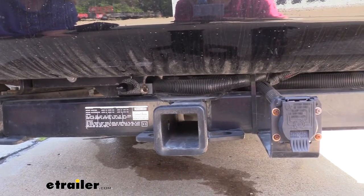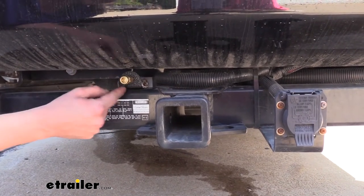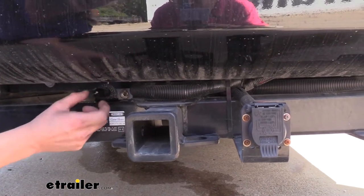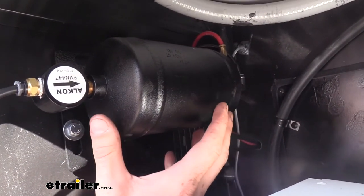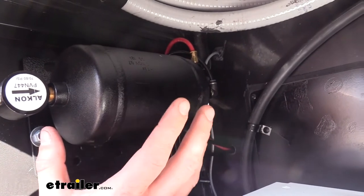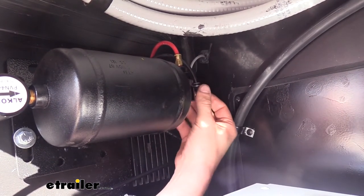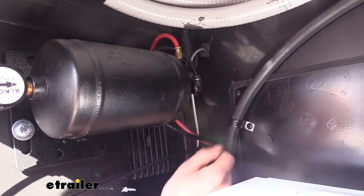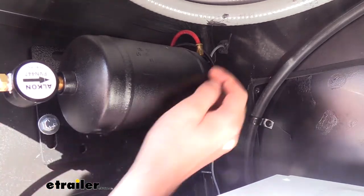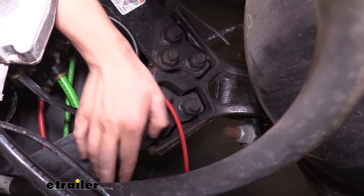We'll now move on to the RV side of the installation. On your RV we need to mount our air tank and our female fitting. We mounted the female connect fitting on our hitch using a couple of self-tapping screws. On the backside of our female fitting we route an airline hose over to where we've mounted our air tank. We've mounted our air tank in one of our rear side compartments — you can mount your tank wherever you'd like, but somewhere out of the way and protected from damage is ideal. The airline from our female quick connect fitting connects to the 90-degree fitting on our tank.